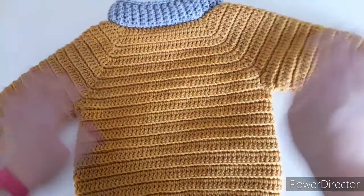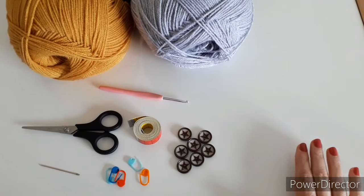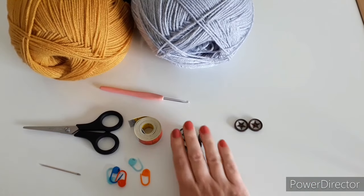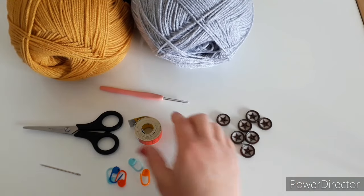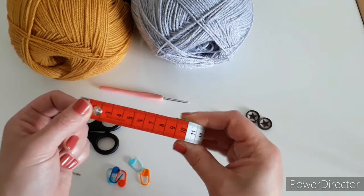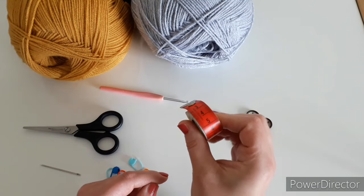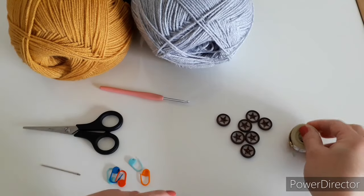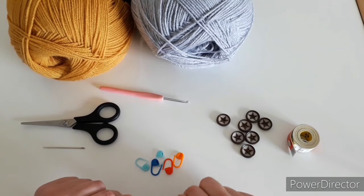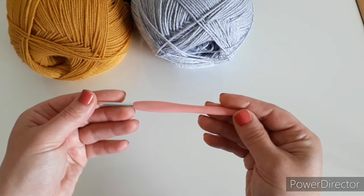If you're interested, let's look at what we're going to need. For this project we need seven buttons — if you're not planning to do the pockets you might only need five. You'll also need a measuring tape (mine is in centimeters, and my size chart is in centimeters as well, which is very important for getting the right size), scissors, a needle to hide the tails, and five stitch markers.